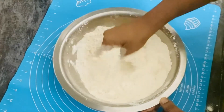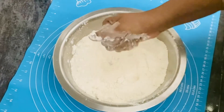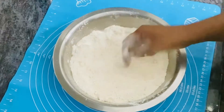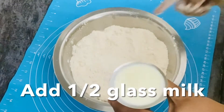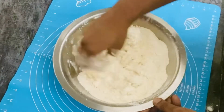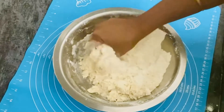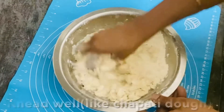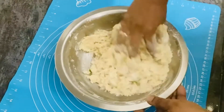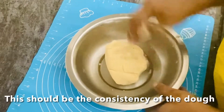Mix it well until it becomes soft. Let's make a shape. I have a tea glass to use as a cutter. I will add a little bit of salt. The dough will have a nice texture — soft and smooth.